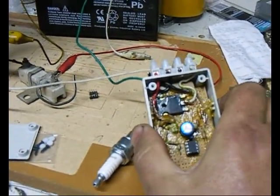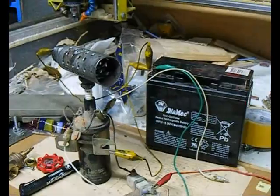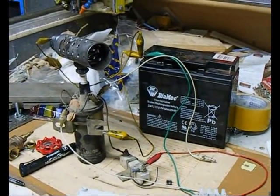This isn't tested yet on the actual gasifier, so that's pretty much the next thing on the agenda. I need to bolt this little puppy into place, wire it into the gasifier's electrical system, and test this thing to see if it works. Fingers crossed.